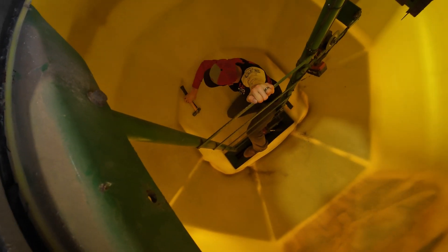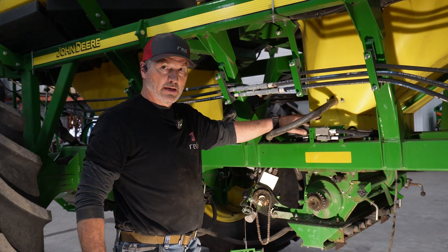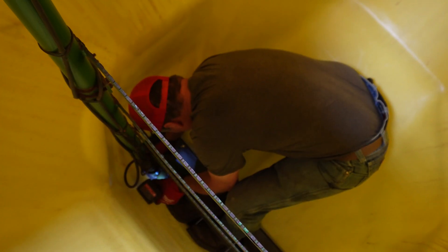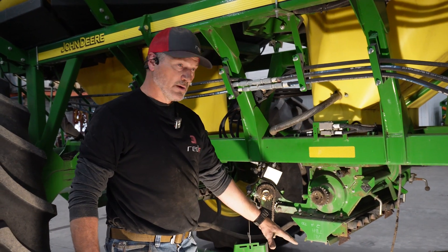That ladder connection gets really corroded, and I had to cut those out in this case so I could drop the whole meter housing.